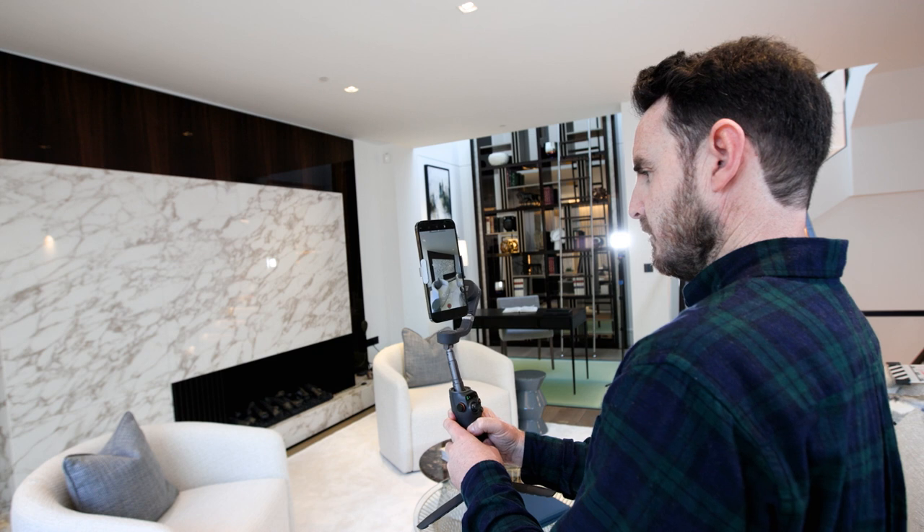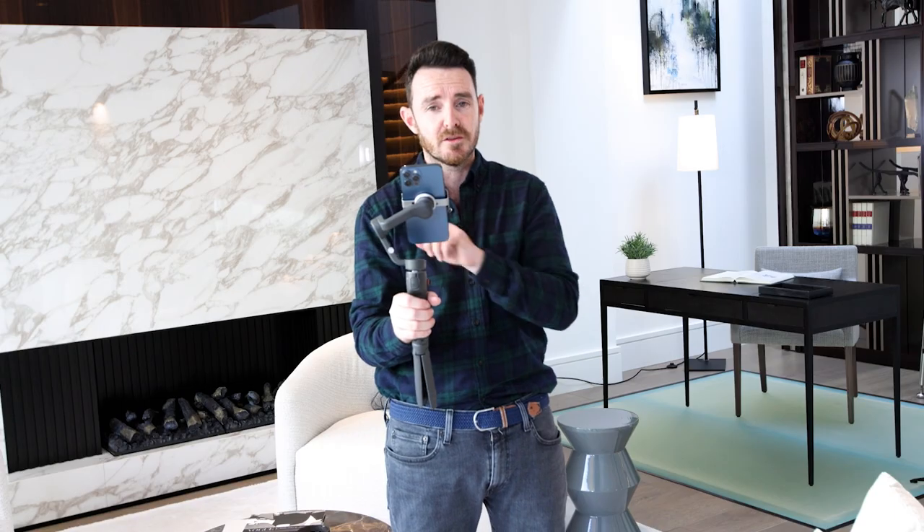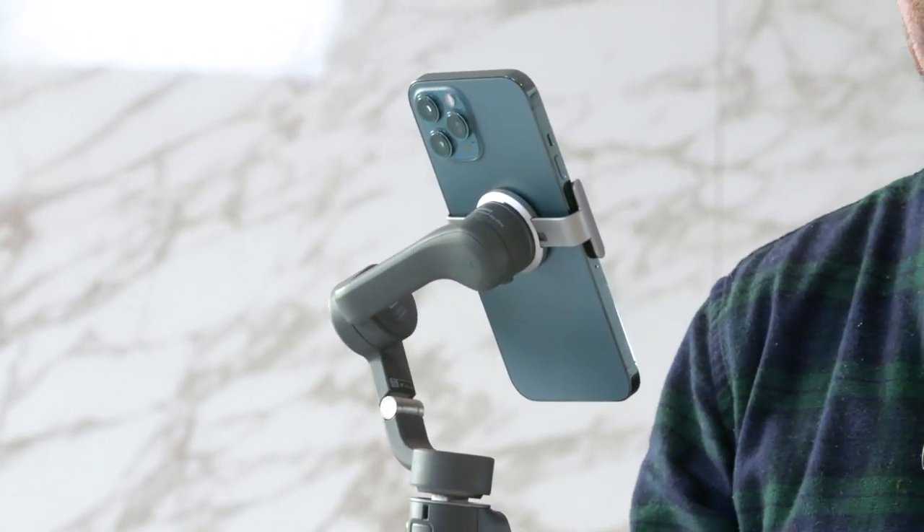It has a massive battery life — officially six hours and 24 minutes — so you're not going to be filming anywhere near that in most cases. You're more likely to lose power on your phone than on this. It charges in just over an hour.